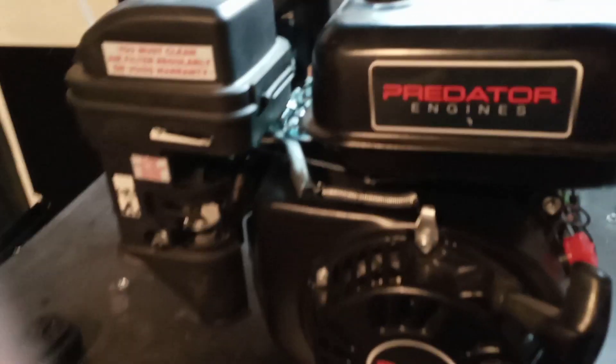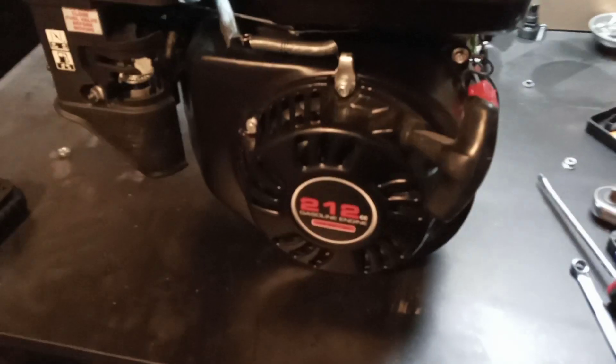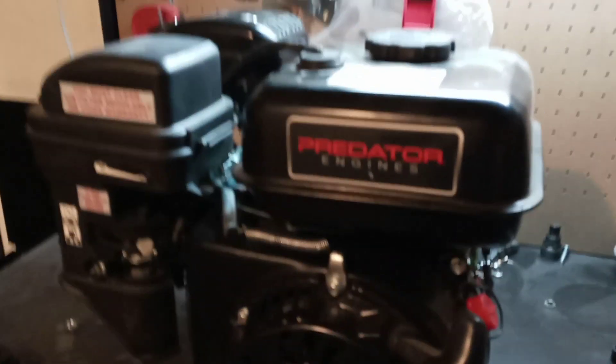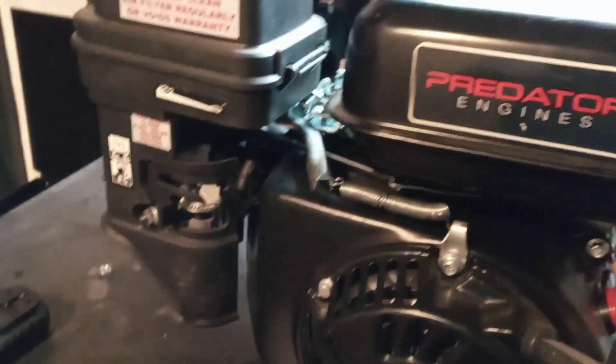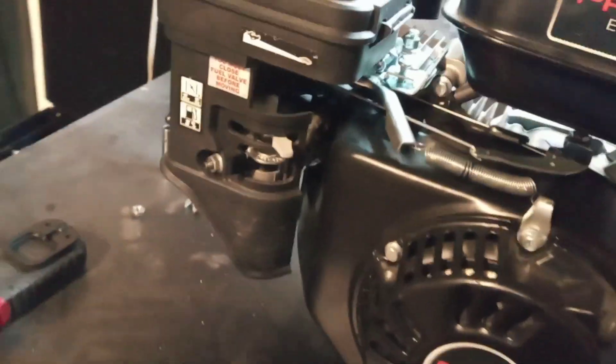Alright folks, welcome back. This will be kind of a short video. I just wanted to show y'all how I used basically all the stock throttle setup on my Predator 212 after I removed the governor.